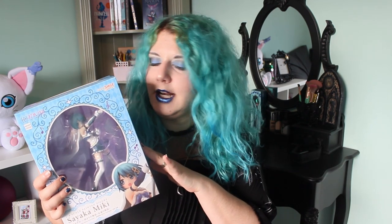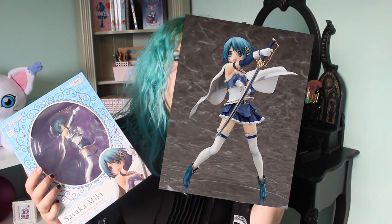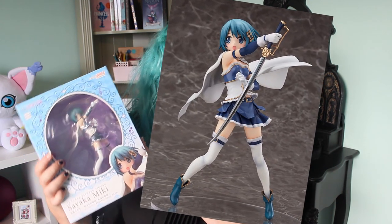Sayaka was my favorite Puella Magi while watching the show and at some point I wanted to get a bigger figure of her. I already had a couple of chibi figures and at some point I wanted to find a really nice big figure of her. When this got announced, I really, really loved the pose and everything, so I thought this was the one for my collection.